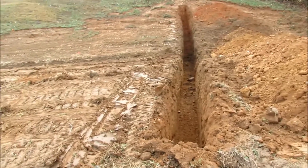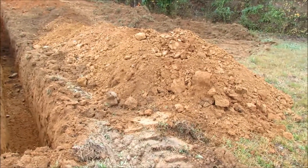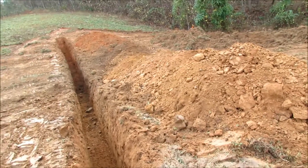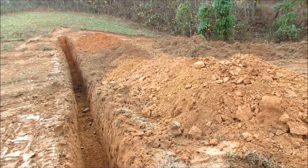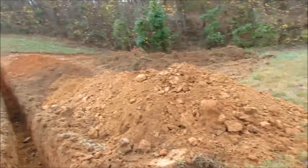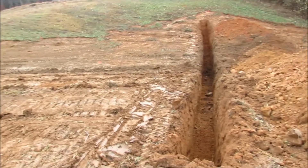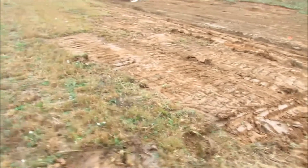Then drive over it a lot of times with the bulldozer. The material I took out of the hole is not ideal — it's got quite a bit of rock in it. So what I'll do is shove it as far to the back of the dam as possible, so the front and center of the dam is made out of the best clay I can find.